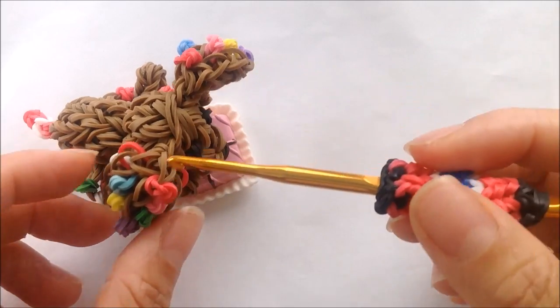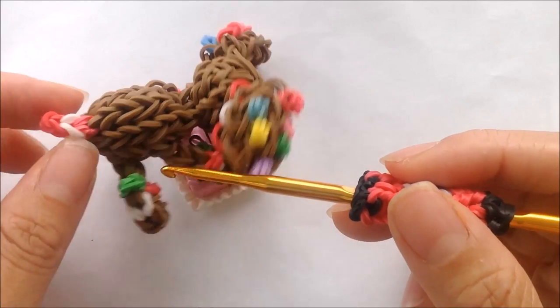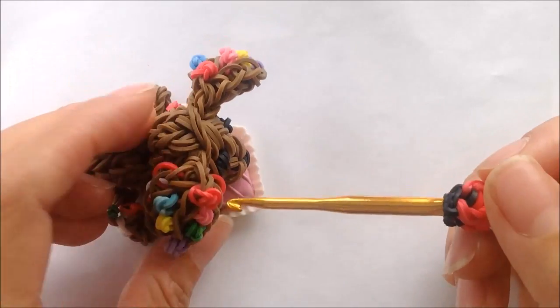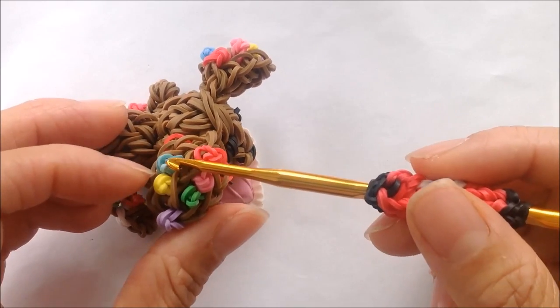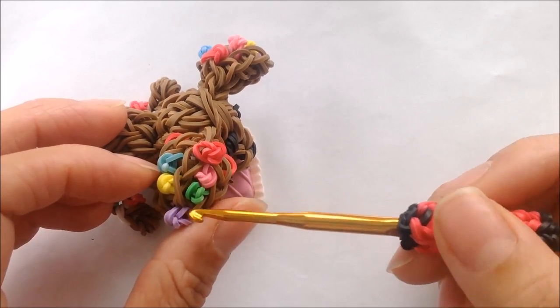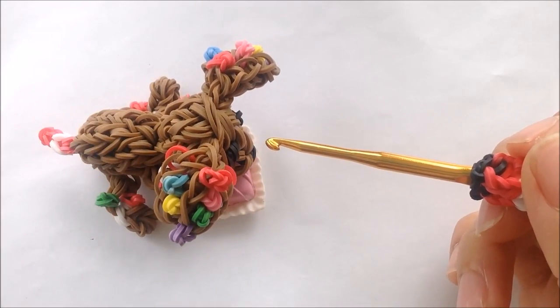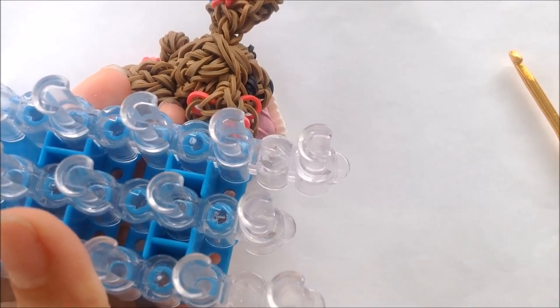Now we're going to make these knots for the ears and the tail and on the legs and you're going to need a total of six green knots, seven reds, two blues, whatever shade you want to use, two pinks, and two purples. I'm going to show you how to do two knots and you'll have to pause the video to make the rest.